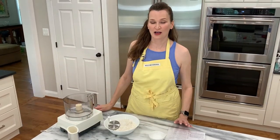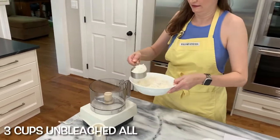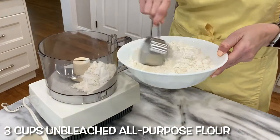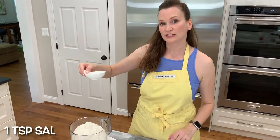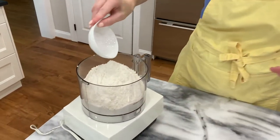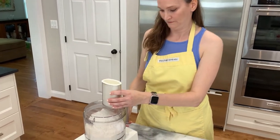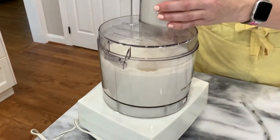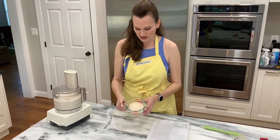While the water, sugar, and yeast are having a party, we can go ahead and add the flour in, along with a teaspoon of salt — again, cut the recipe in half, this was three cups of flour. We're going to pulse this just a little bit to get it mixed up.